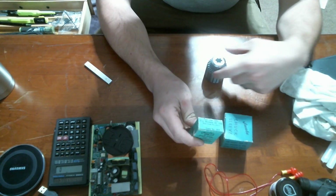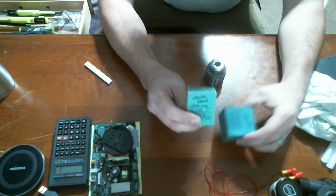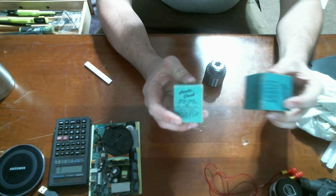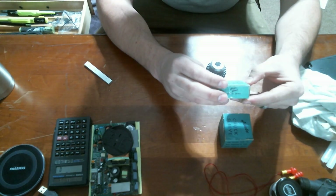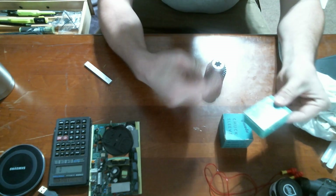I found out that you could rebuild these Jacobs Chucks. So I ordered a kit — these are old stock, new old stock — and these are the parts that came out of this chuck.